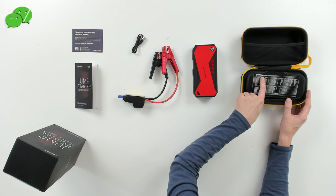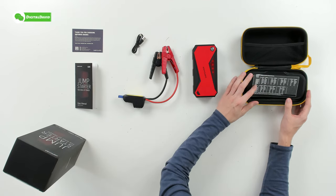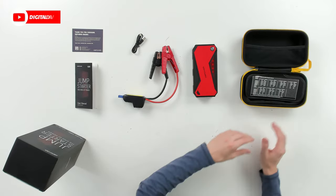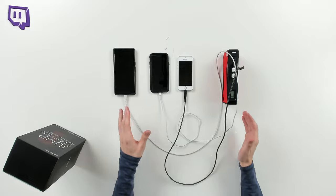They also included a nice carry and storage case, perfect for leaving in your glove box or trunk. It even has a jump starter capacity and vehicle checklist depending on whether your vehicle is gasoline or diesel. There's a removable flap where the device is stored.